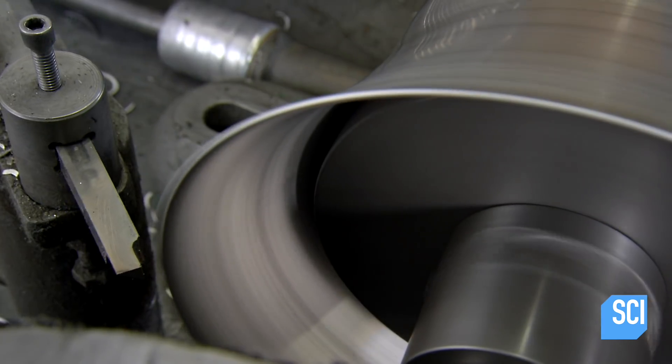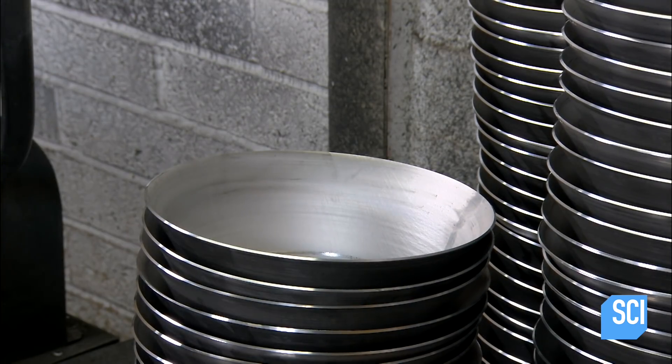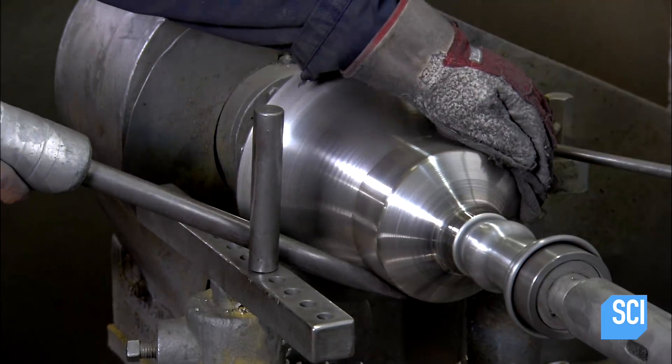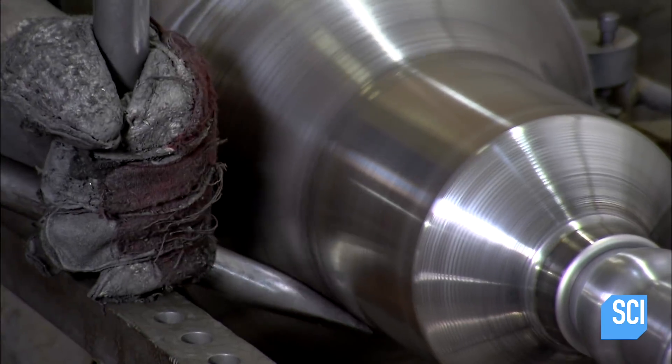A cutter at the side trims the rim. They call this flower pot shape the draft. A worker presses the spinning draft to another form, which stretches the aluminum shape longer and narrower.